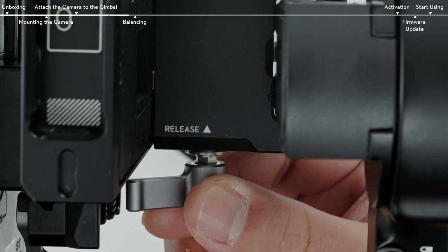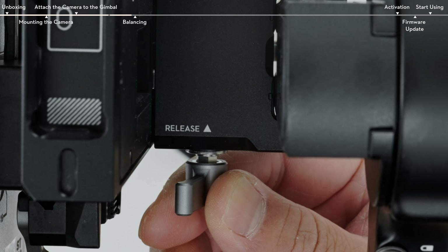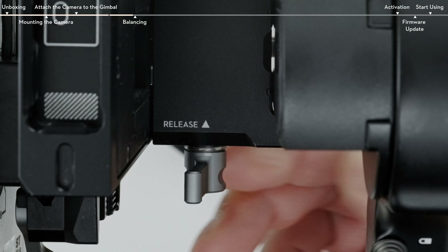During mounting, if the access lever and knobs on either side of the mounting plate interfere with the camera cage, lift up the levers or knobs to reorient them.